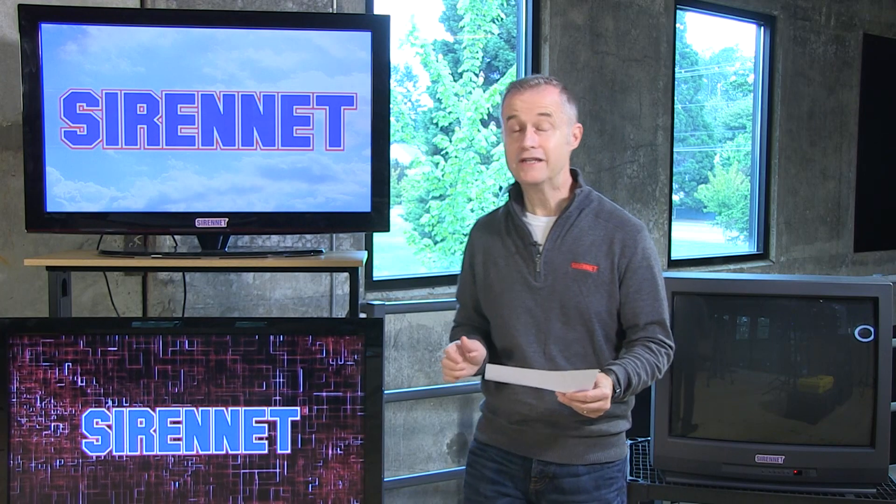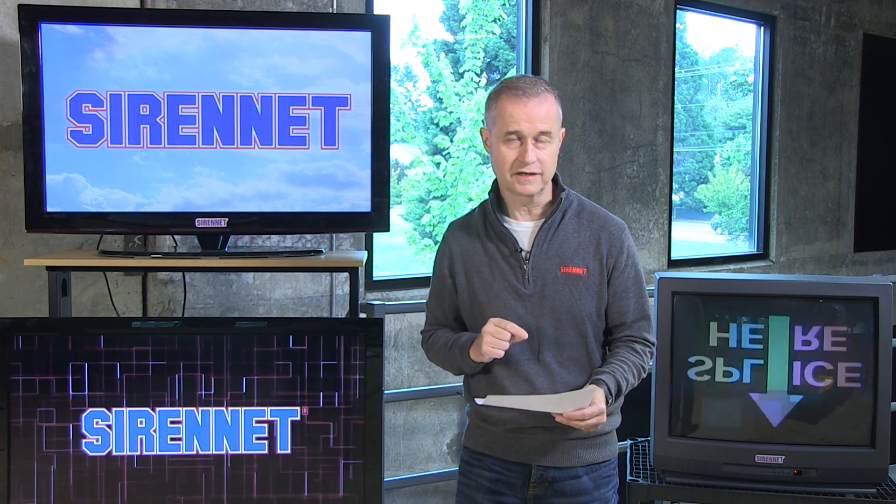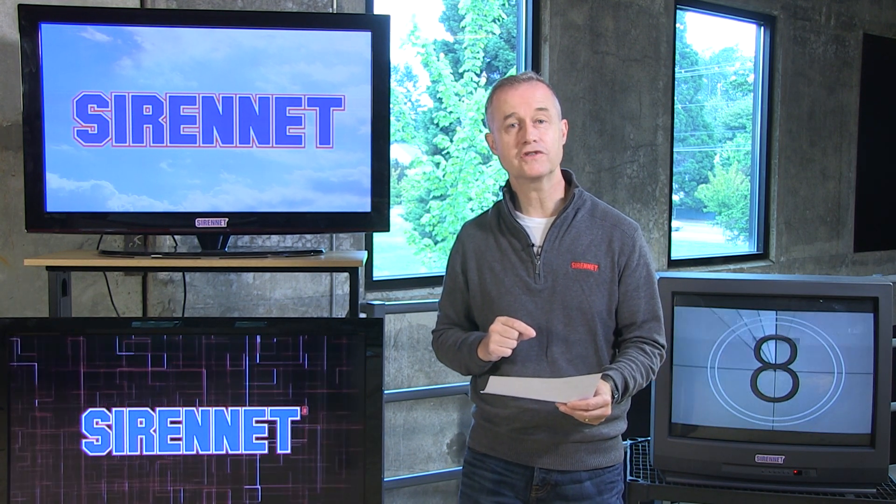Thanks for joining me here on SirenNet Television. I'm Chris. A nice look at a wonderful interior LED product from Star Signal Vehicle Products. Thanks for joining me. Back to you, Stuart. Thanks, Chris — pretty interesting. The DLX4 is available from Star Signal and here on SirenNet. Go ahead and check out the tech specs, and as always, thanks for watching SirenNet Television.